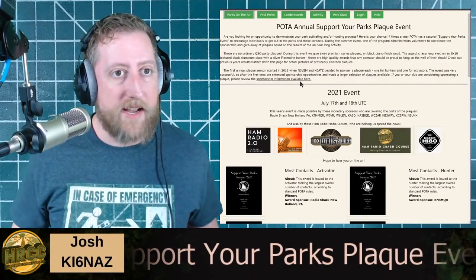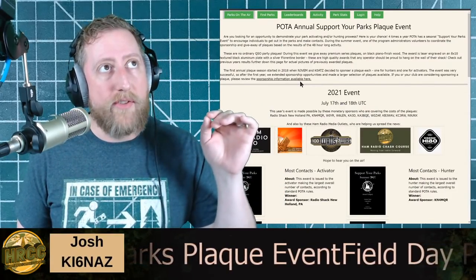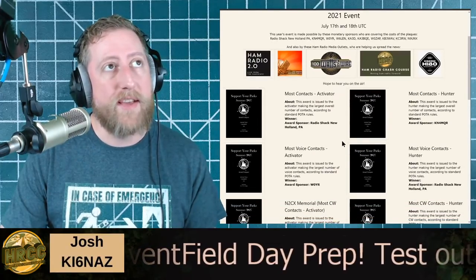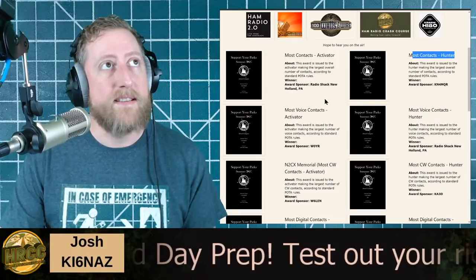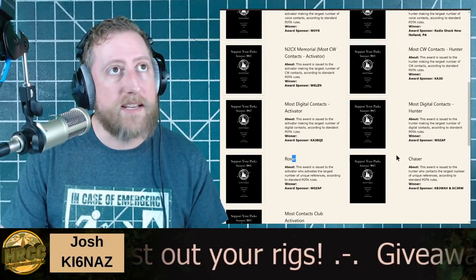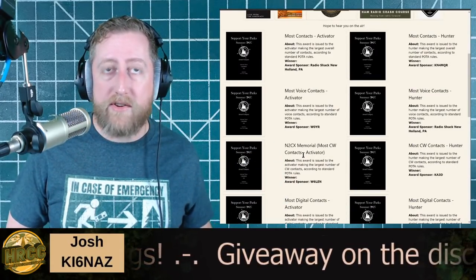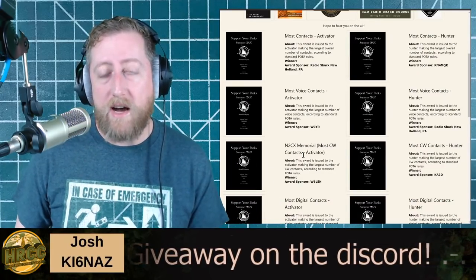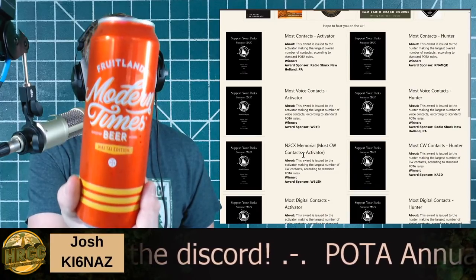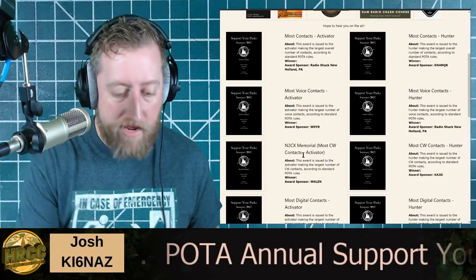The other thing we're talking about — and I've got something fun to show you — is the POTA Parks Plaque Event. The weekend of July 17th and 18th there's a whole event: most contacts as an activator, most contacts as a hunter, most voice contacts, rovers, most parks activated, chasers — all that fun stuff. Parks on the Air is a really fun ham radio hobby and a great way to prepare for Field Day, which is the fourth weekend every June.